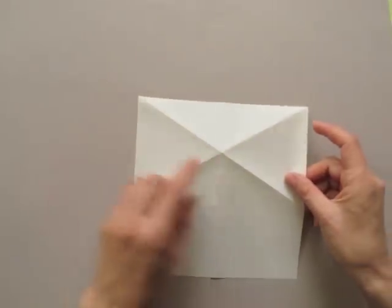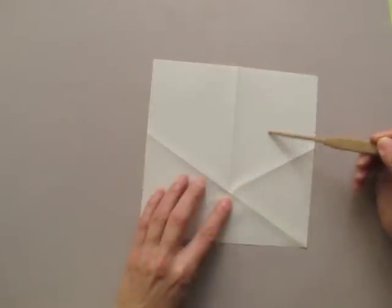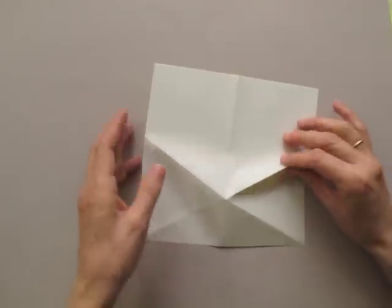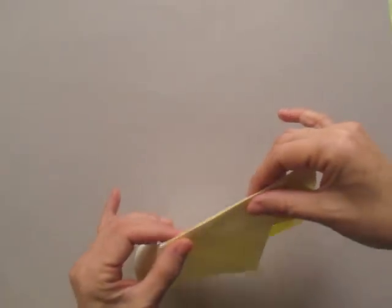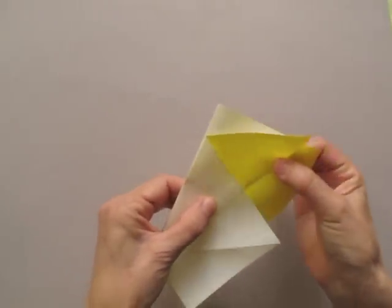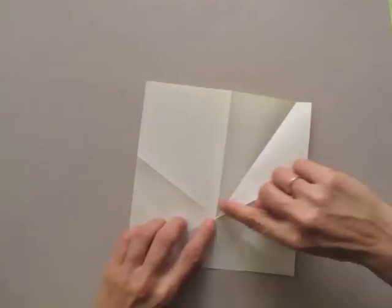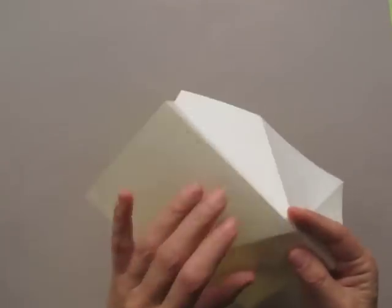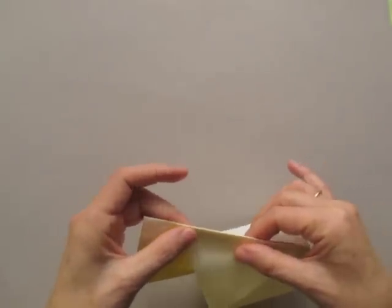Turn it over. We are going to bisect this angle by bringing these two mountain folds together. Set the other angle exactly as on the previous side by bringing the two mountain folds together.